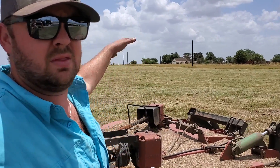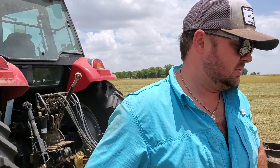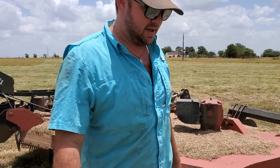Doesn't that look good? It looks really good. This is the auction-find shredder. Works pretty good — a few leaks here and there, but nothing to be concerned about.